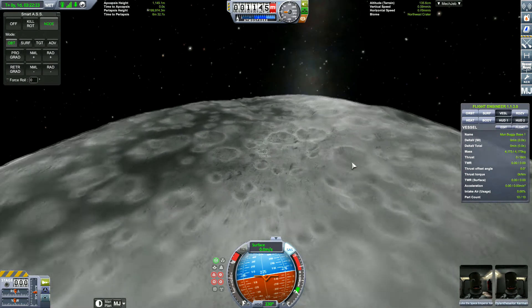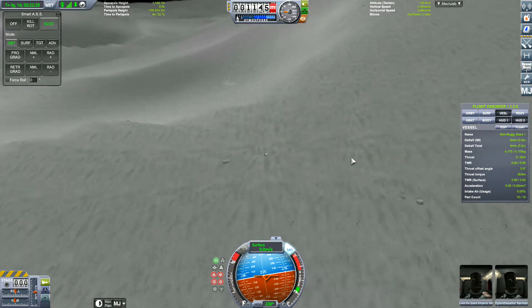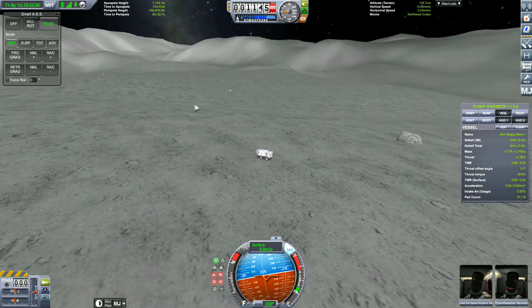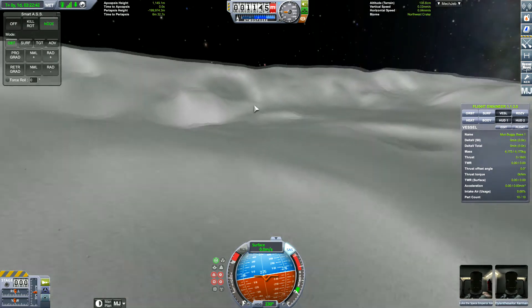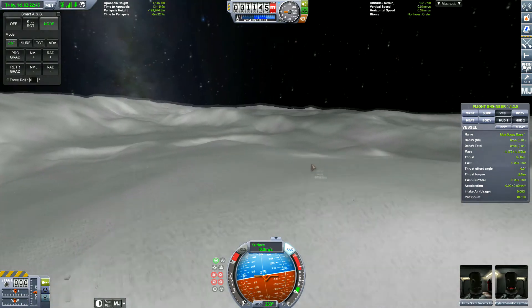I almost forgot — I destroyed the solar panels, so they stopped working and the batteries stopped charging. So then we have to send a rescue mission. Well, I'm going to send more, because someone did suggest a base on wheels on the Mun. So I thought, why not? It's easily done — sort of. Can be a load of problems.